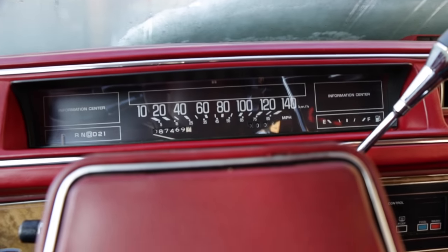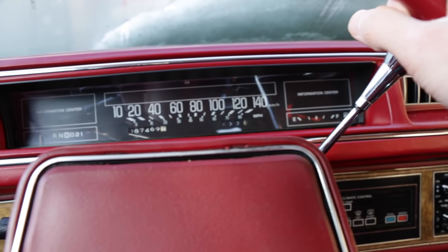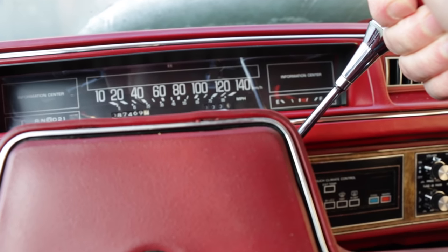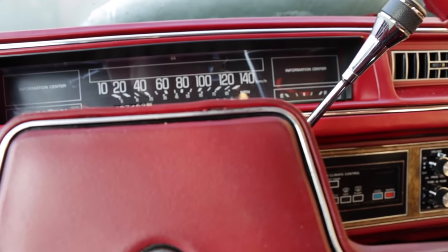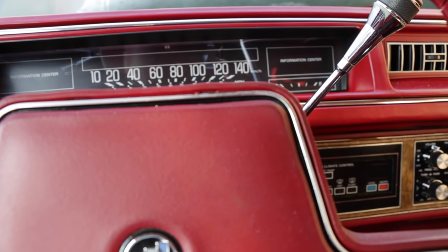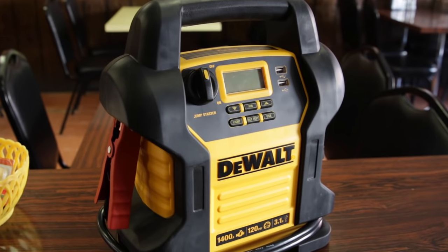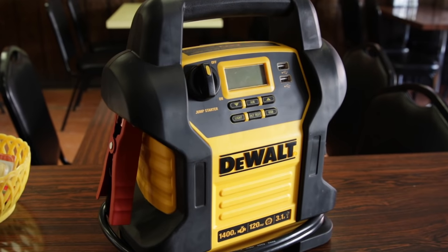There's enough power in that thing to turn over a dead car that's been sitting for a long time — dead battery. Obviously it didn't fully start because there's really no gas in the engine, but that should be more than enough for a modern-day car. If it can turn over a 3.8-liter V6 engine in a 25-year-old car, it will surely be more than enough to start any modern-day car — whether it's a sedan, crossover, SUV, or truck.